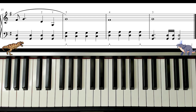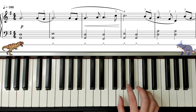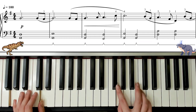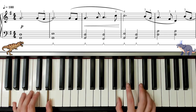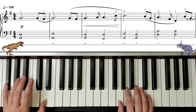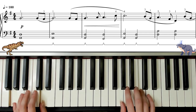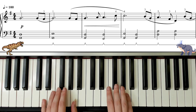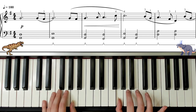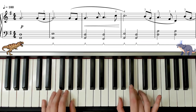So let's start putting them together. Here we are — thumb on G in the right hand, pinky on G in the left hand: one, two, three. Thumb comes up. Move across like this. Now the right hand is going to play — finishing on the G.